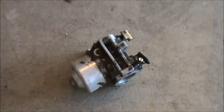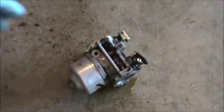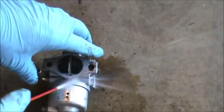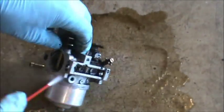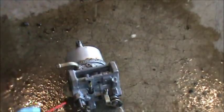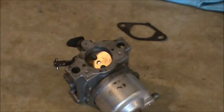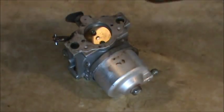I have the carb off and you can see it's pretty dirty, so I'm just going to hit it with some carb cleaner and knock off some of this external dirt, then blow it with some compressed air. Alright, so we have the carburetor up on the bench.